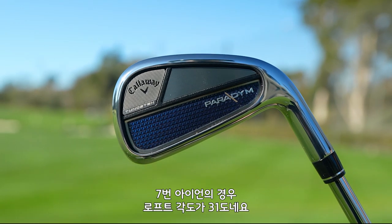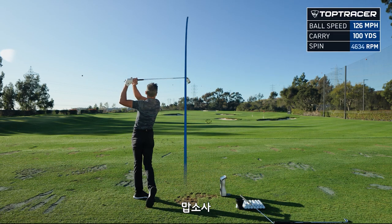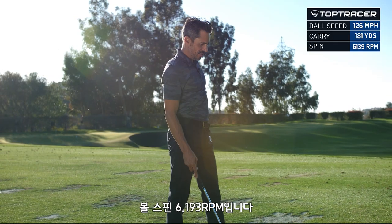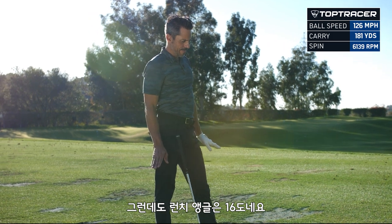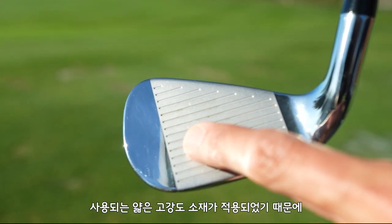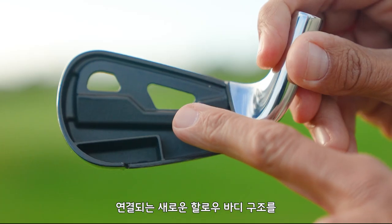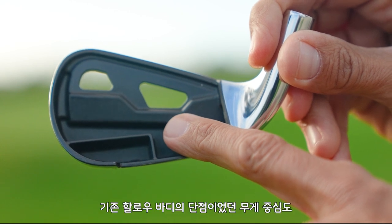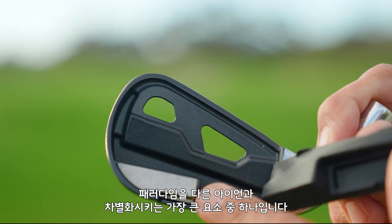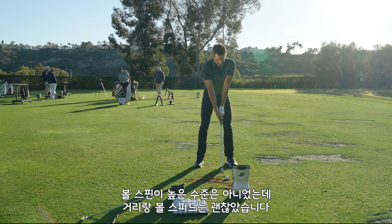Granted, this 7-iron is at 31 degrees — it's a strong 7-iron. Distance irons are typically a little bit stronger because the center of gravity is so low. Holy mother — 126 ball speed, 181 carry at 6,139 spin, still launched at 16 degrees. So why does that happen? It starts with a high-powered Forge 455 face cup — a very thin, high-strength material typically used in fairway woods and hybrids, extremely efficient at producing ball speed. To use this material you need a body that can contain all that power. Under the hood is a new hollow body construction that connects the top line to the body without raising the center of gravity — a flaw in previous hollow body designs. This frame-like structure combined with the high-powered face is what sets Paradigm apart.